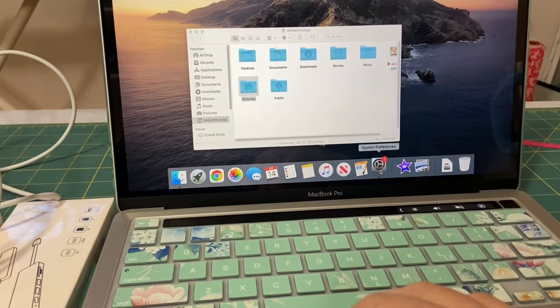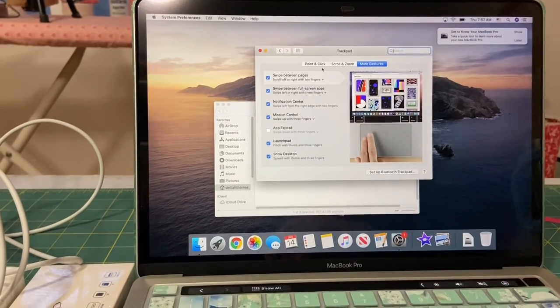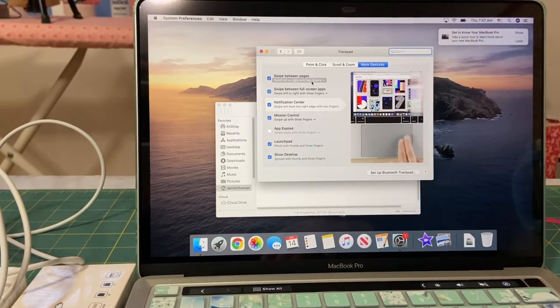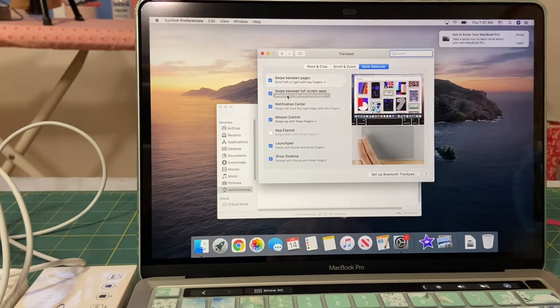Here is another thing: if you go to System Preferences and then to your Trackpad, it shows you right there that depending on the way you swipe your fingers or how many fingers, it gives you different tricks and all the different variations of how to navigate through the computer.